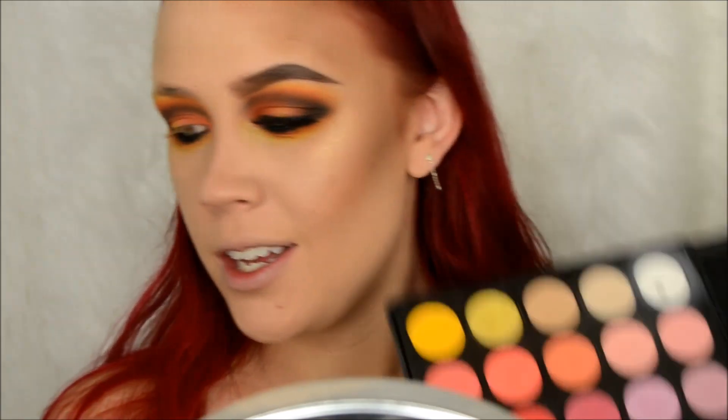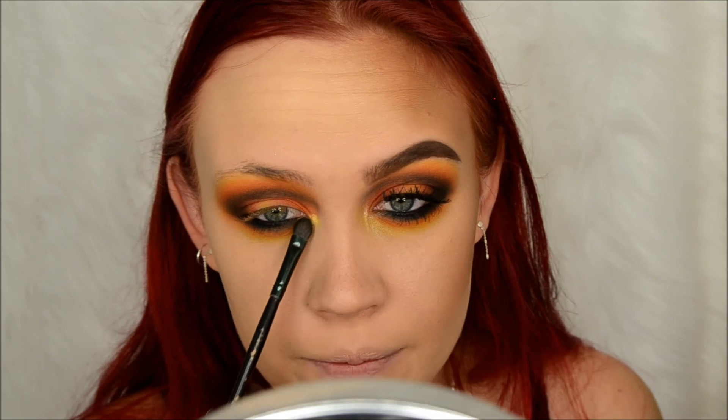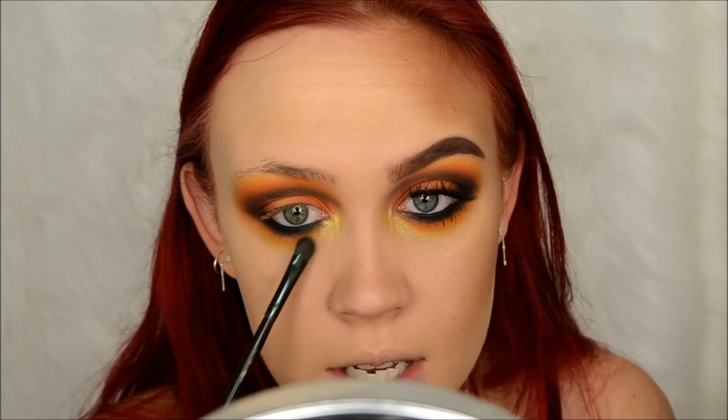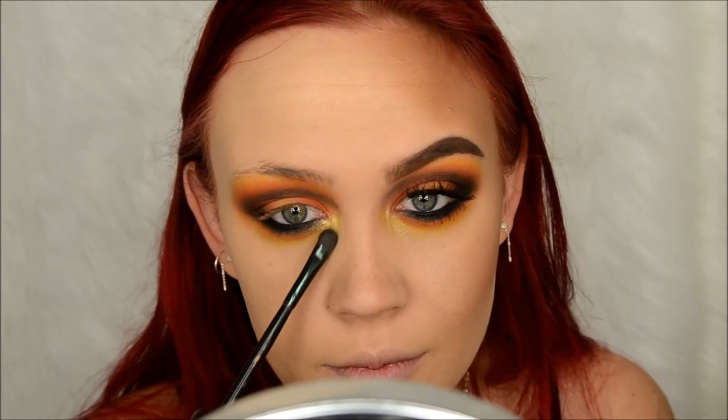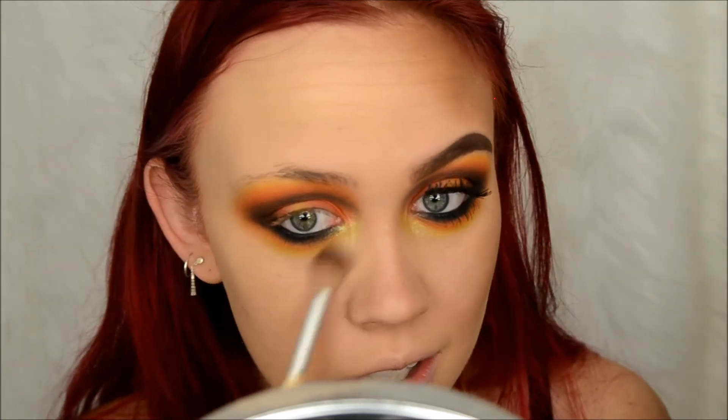All right, so then in the Morphe 35B palette - all I've had today is coffee - I'm going to take the little shimmer yellow shade. On my MAC pencil shadow brush I'm going to take that and put it on my inner corner, then bring it down just a little bit. I'm just going to blend around the edges with my Cala 415 brush.